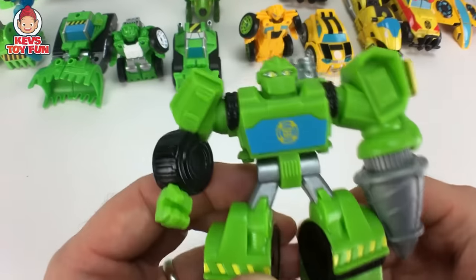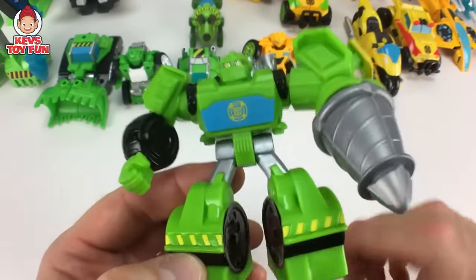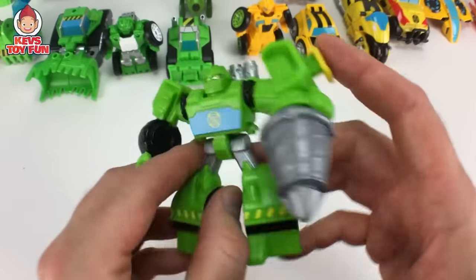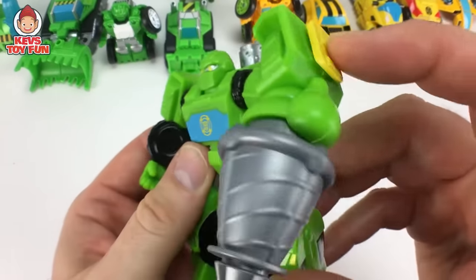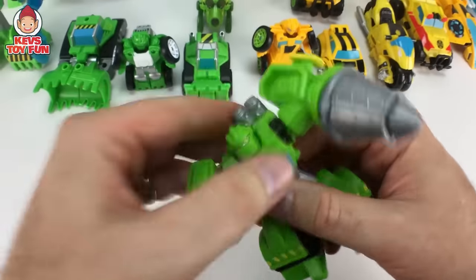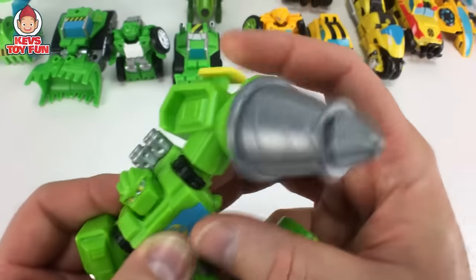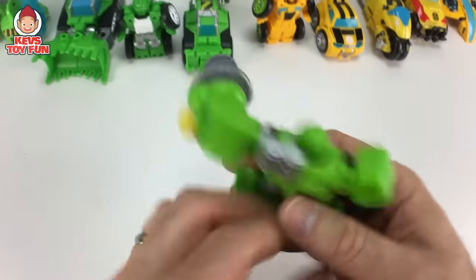Here is another figure — a Boulder. This actually wasn't a blind bag. You had to buy them in like a pack. But very cool. Just when you press on this, his drill moves, which is pretty awesome. And his arms swivel around. It's kind of just like a modified version of the blind bag figure, just with this kind of little doohickey over here. Head moves a little bit. It's a very cool figure nonetheless.